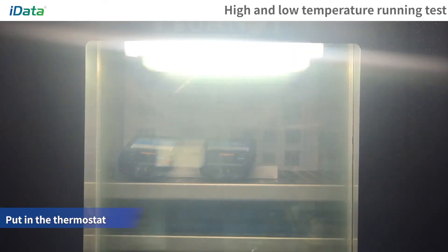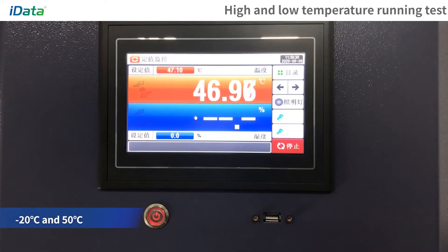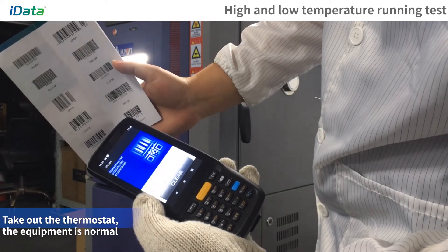High and Low Temperature Running Test. Put the equipment in the thermostat and adjust the temperature. The equipment runs stably for a long time in environments ranging from minus 20 degrees Celsius to 50 degrees Celsius, and the equipment works normally after the test is over.